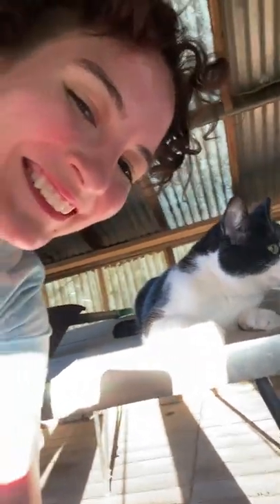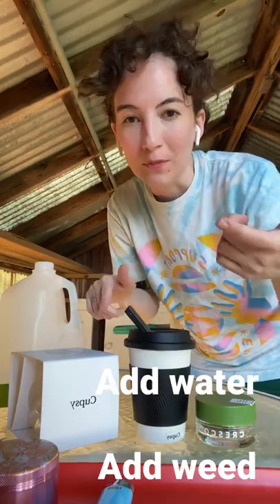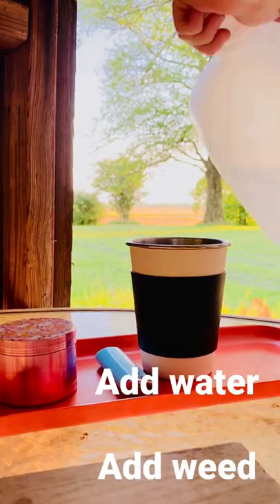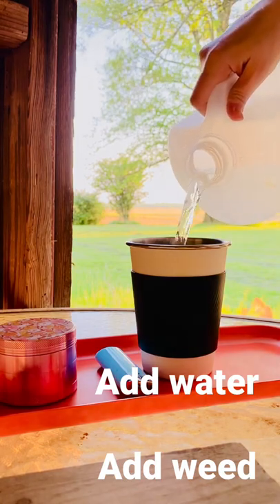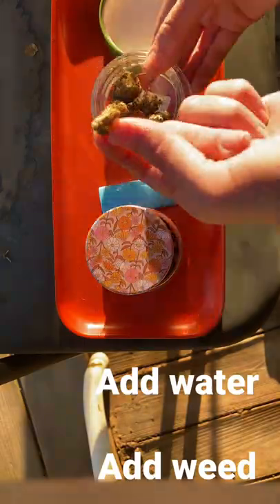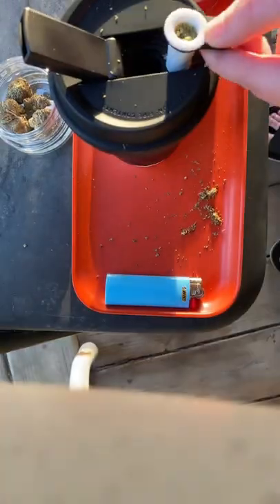So the next thing we're going to do is pour some water in this and grind up some weed. It's filled up and it's ready to go, so let's take it for a spin.